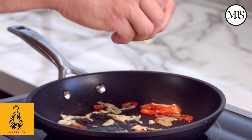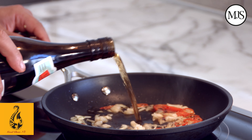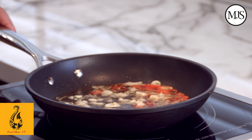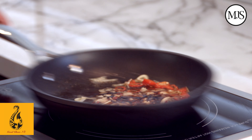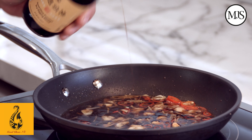We're going to add a little bit of palm sugar, deglaze it with some wine, a little bit of fish sauce and Good Chow soy sauce. Just bring that to the boil, then turn it off and let all those flavours infuse.